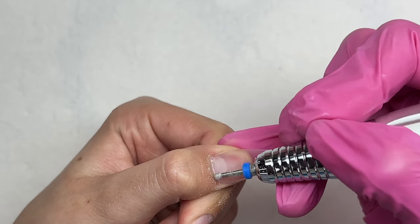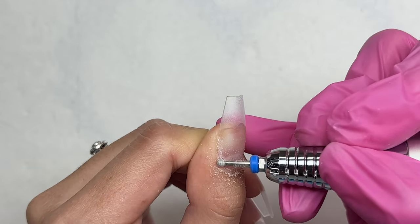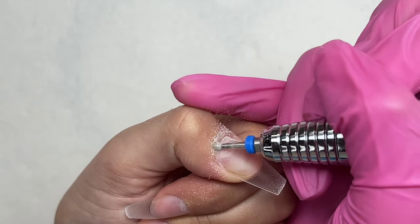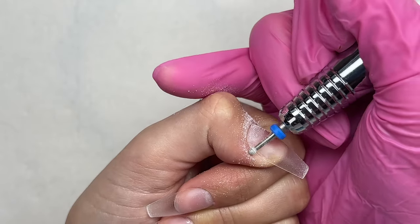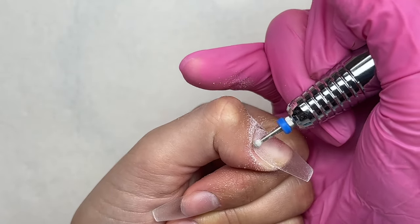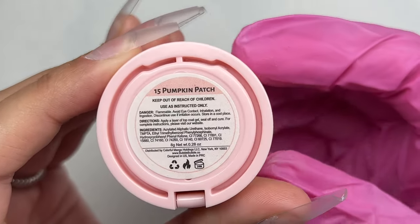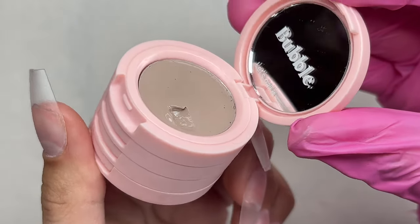To shape and file the nails, I took a hand file and filed away the tip on the free edge to make sure it was straight. Then using my e-file with a cuticle ball bit, I went in to clean up any spillage and seal in the nail tip. I repeated that on the rest of the nails and brushed away the dust.